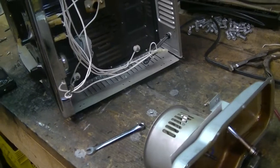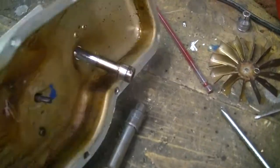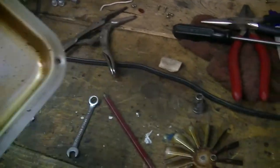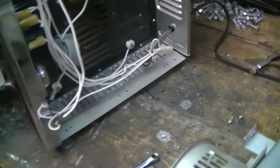I took this convection oven apart — they did a stupid thing, they riveted this unit on here with holes all the way around. They riveted it in; they should have put screws in stainless, but anyways.